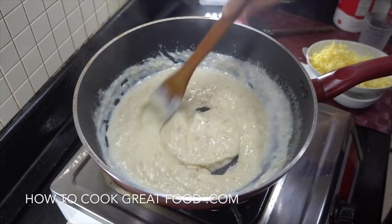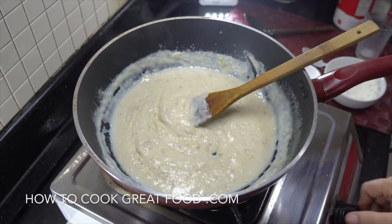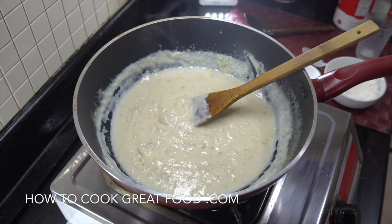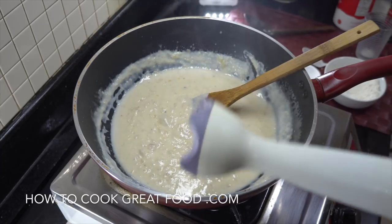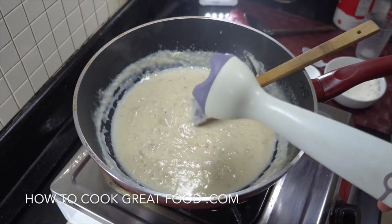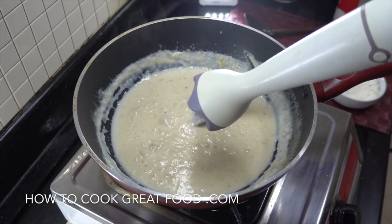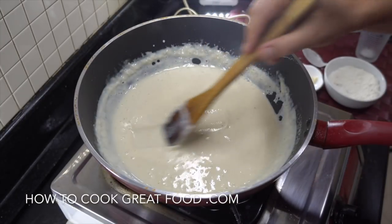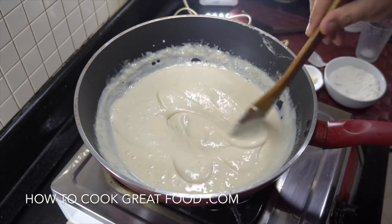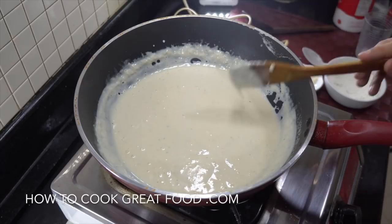I'm really happy with that consistency, so off goes the heat. I love these hand blenders — if you're a regular to the channel, go and buy one. They're really cheap and amazing for breakfast, soups, whatever. I'm going to blend that up — zoom, beautifully smooth. Super super smooth and delicious. I like it quite thick like that. We're going to get that onto our cauliflower, add some cheese on top, and get it in the oven.